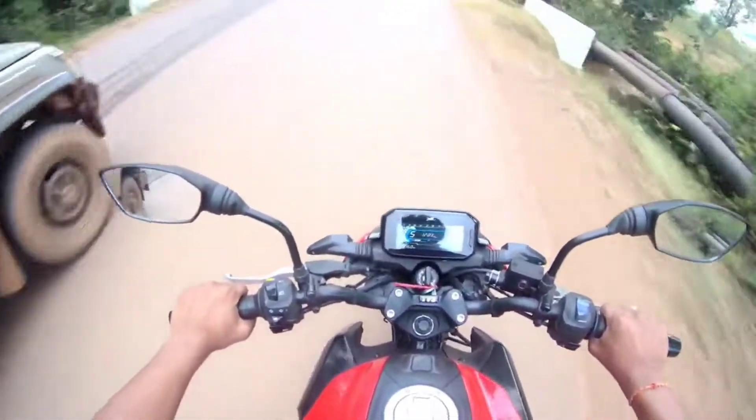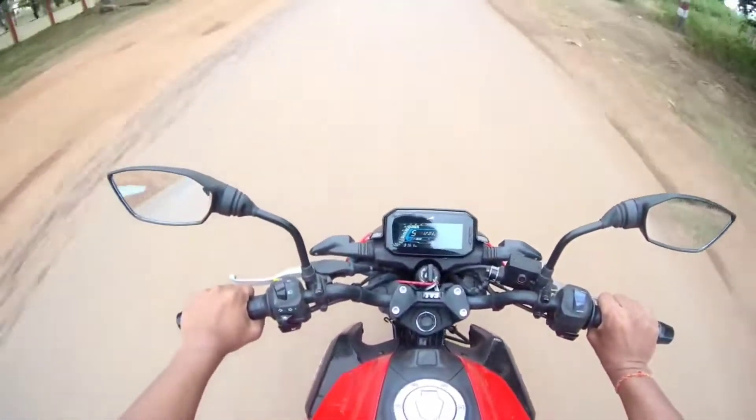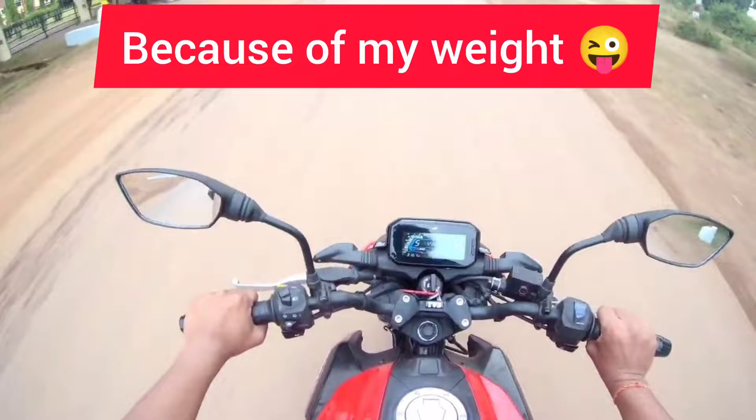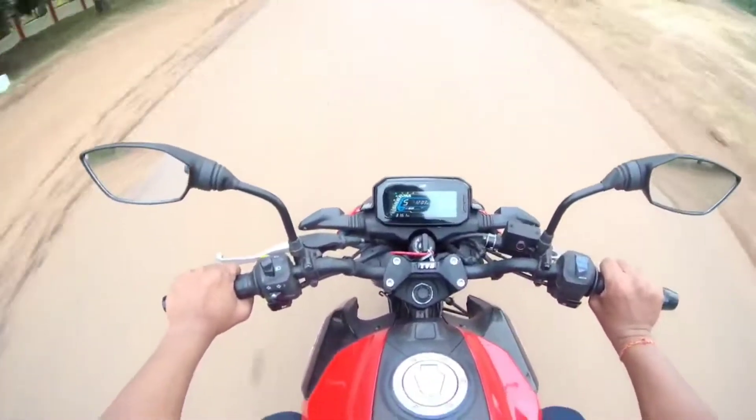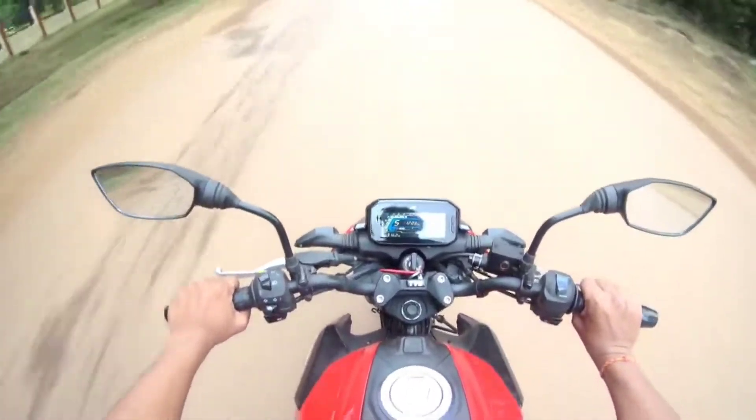I don't think it will be 100 plus. It will be 80, 90, 95. This bike will probably not go ahead. I strongly believe that.